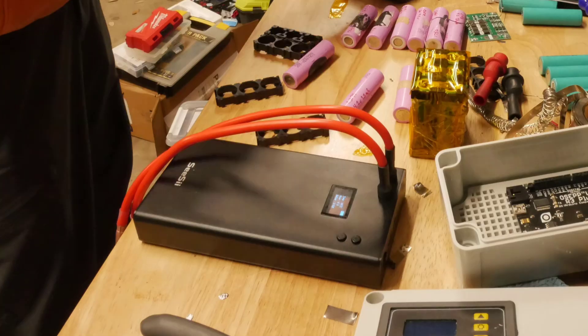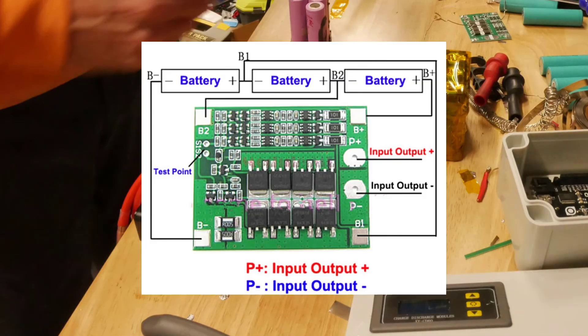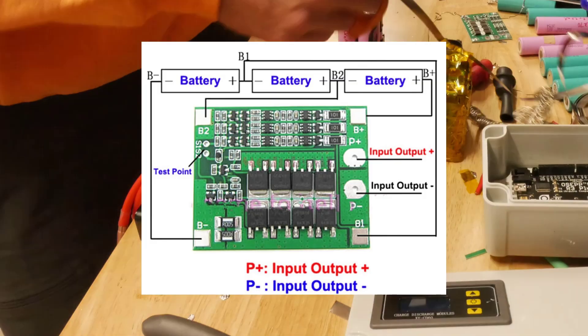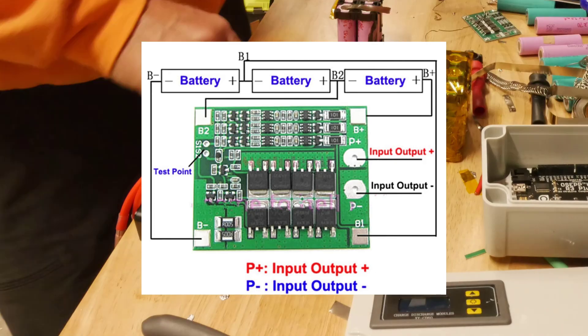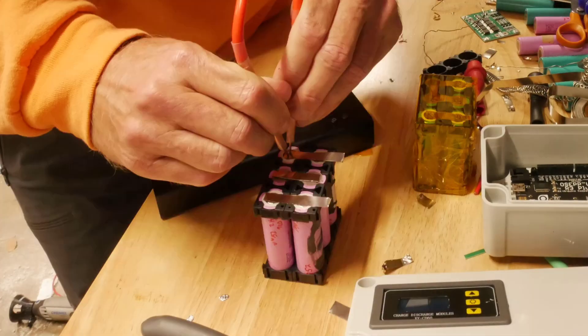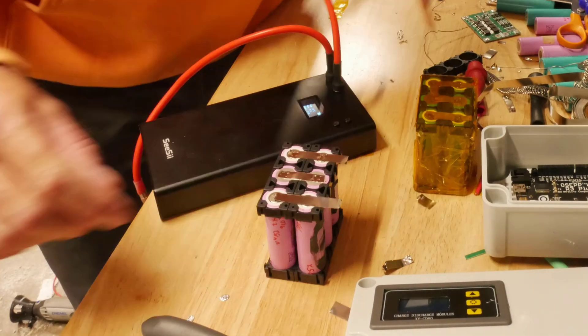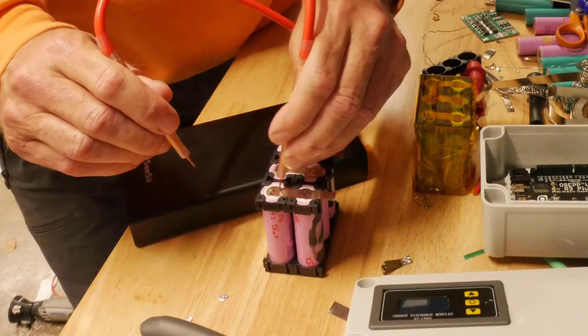This is a quick video on spot welding a 3S2P pack. Here's the diagram for the pack. We're building a smart controller for an automated watering system for our raised bed gardens that we're starting to build up now.